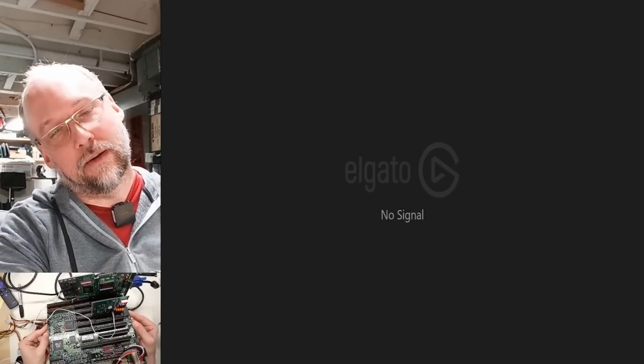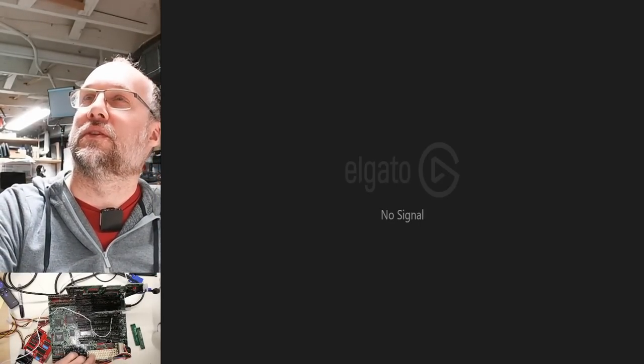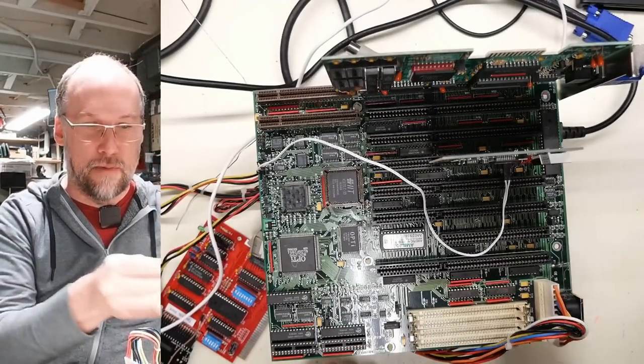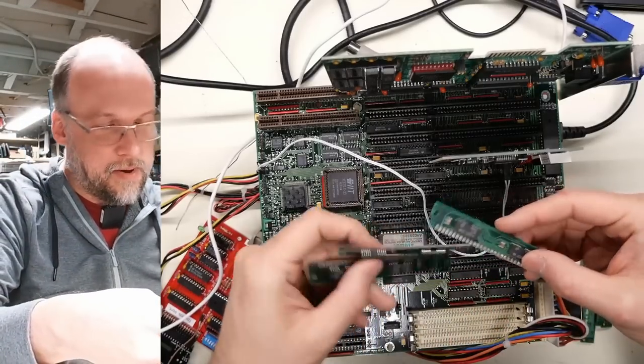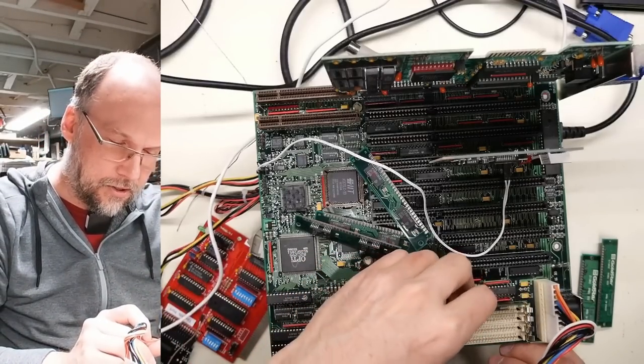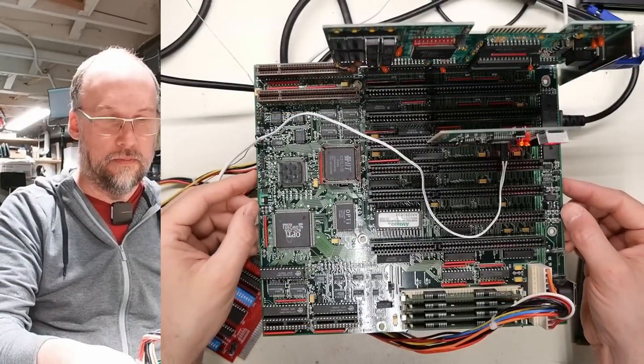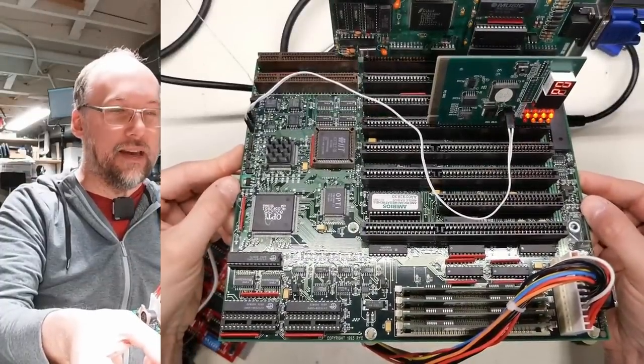Let's turn it on. It's POSTing—sounds unhappy though—and we're stuck at a POST code of D. I'm going to take this memory out because I don't know if it's working, and stick in four one-megabyte memory modules. That way, in case these two slots need to be occupied it should work, and we'll also rule out that the original memory might be bad. Here are some Samsung one-meg modules I've tested and know are good. Still getting D as the code.